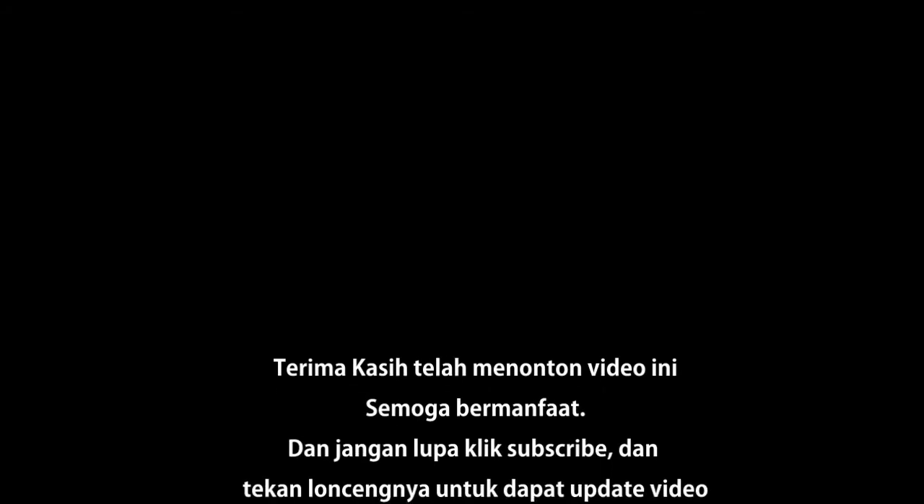Apabila kalian suka dengan video ini, bisa kalian bantu klik like ya. Silahkan komentar di bawah apabila kalian ingin request video-video tentang nostalgia yang pernah kalian lakukan di tahun 80-an, 90-an, 2000-an. Silahkan klik subscribe untuk mendukung channel ini agar tetap terus eksis, untuk menceritakan segala macam kenangan kita. Oke, sampai jumpa di video berikutnya. Salam Nostalgia!